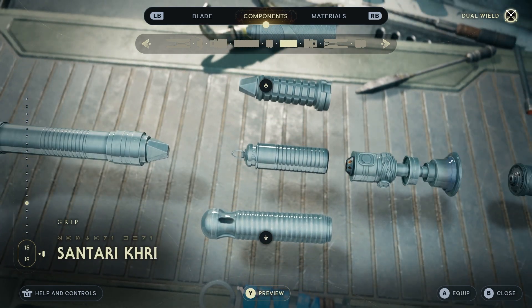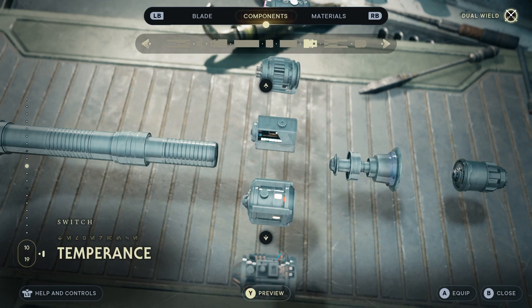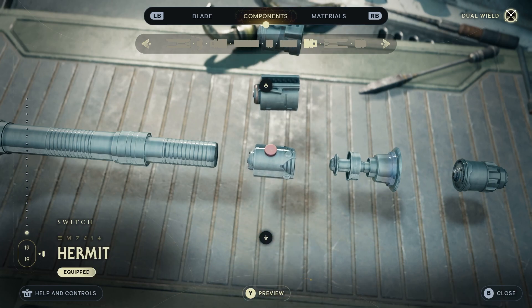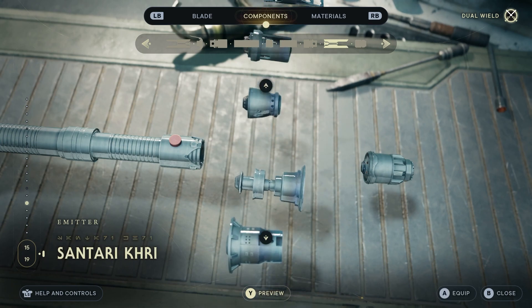So like I said, on the other side, Centauri Kree for the grip. And then going back to the other switch, we're going to match the other side the same way — all the way across to the Hermit. The emitter again, same as the other side, Centauri Kree.